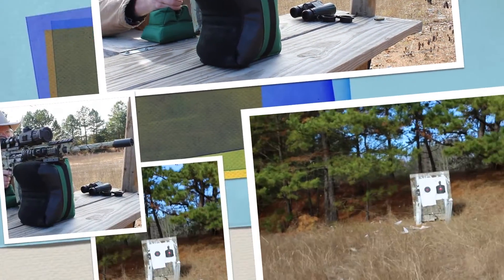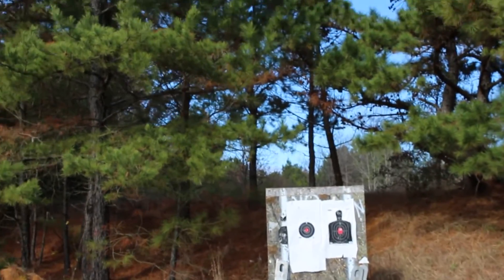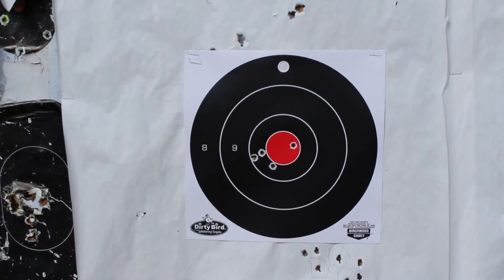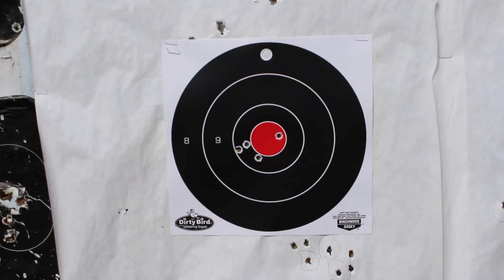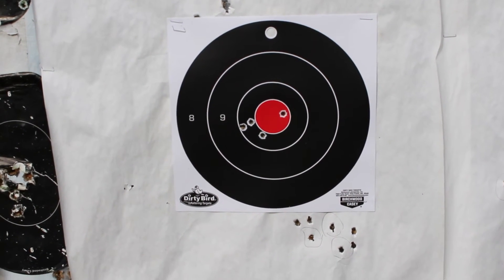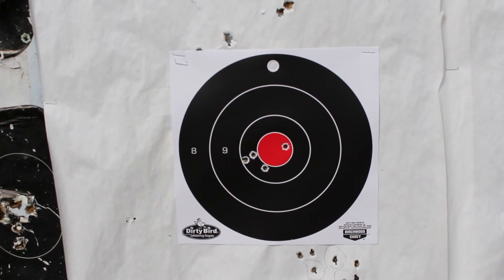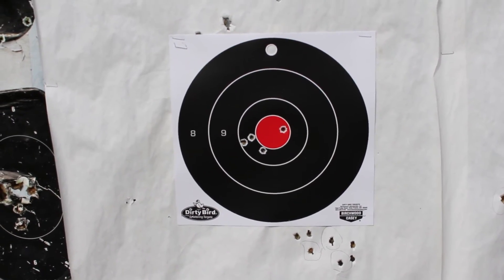Let's go down and take a look at the target. I'm not the best shot, but I have a little fun every once in a while. I kind of like that nice little group there. I'm using remanufactured .223, and when I put my Hornady factory stuff in there I'm sure I'll tighten those groups up quite a bit. I like it — hope you do too.